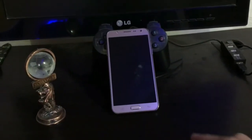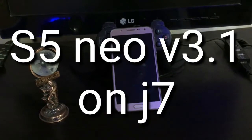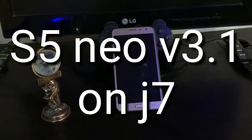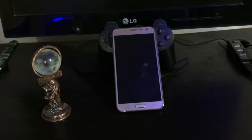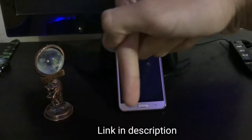Hey everyone, this is Mank with another video on how to install S5 Neo ROM for J7, version 3.1. This is a version that is not available on the XDA forum — the link is in the description below, just check it out and download it.